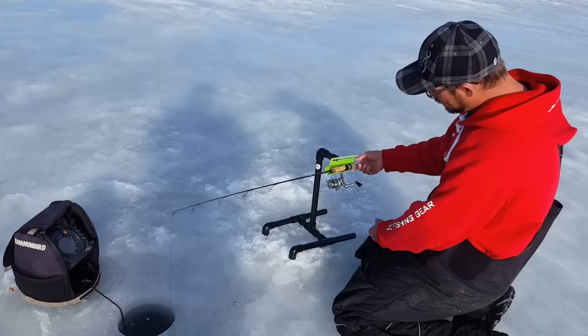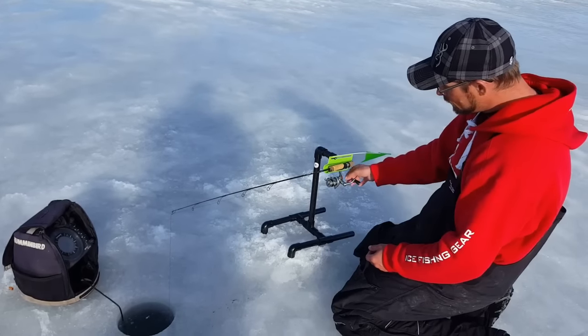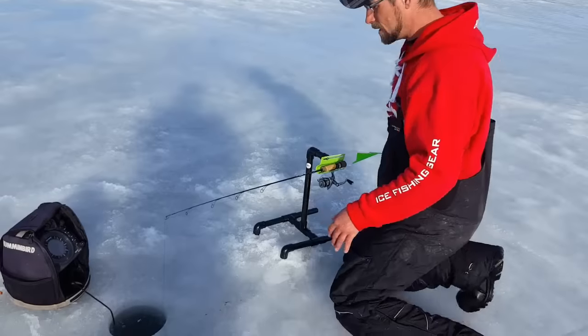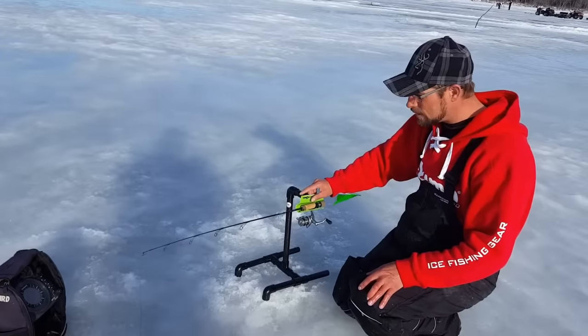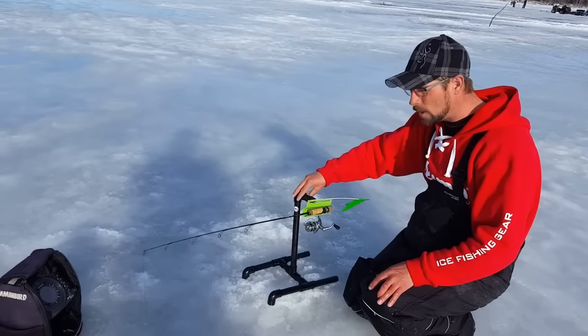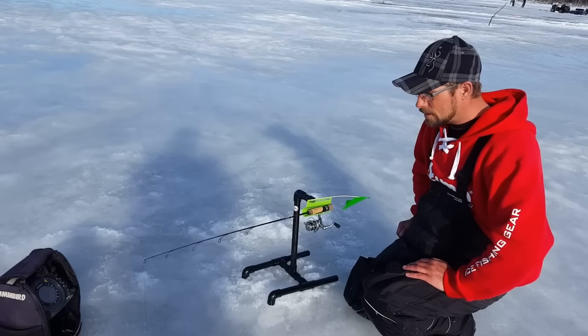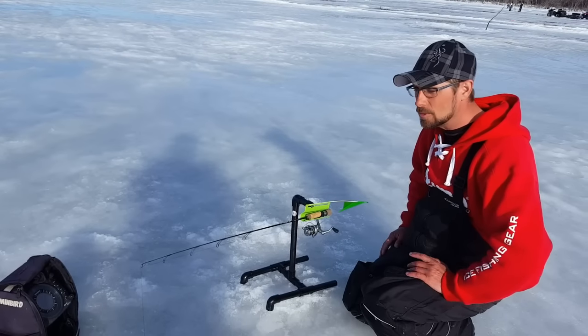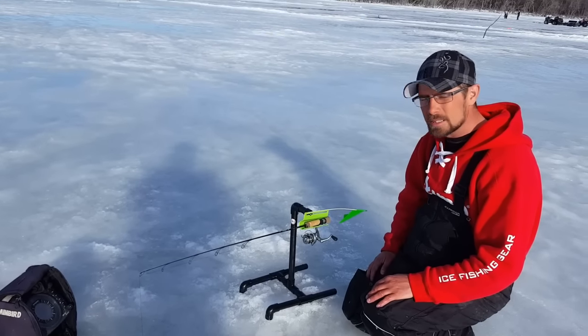You just remove the rod from the holder here, open the bail, tighten up the drag, set the hook and fight your fish. It's fantastic. I wanted to thank Andy and James and T-Wild and Dan for coming down, especially Andy for leaving these, and James Sullivan for making them. So it's that easy - let's get some more fish.